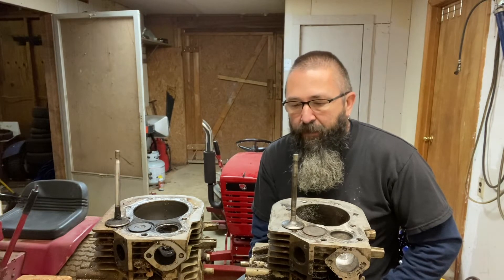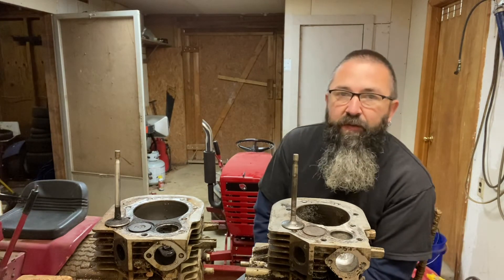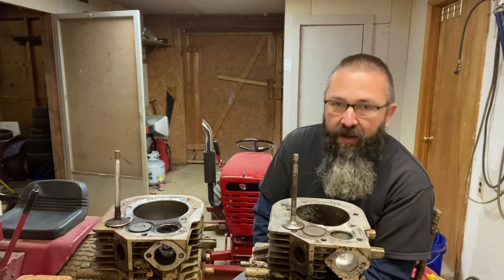Cylinder head porting is a dark art — you either get it or you don't. Hopefully I can give you some secrets and get you well on your way to making more power. This is something done in competition to extract more power out of engines. Obviously in racing, if you find something that gives you a little edge, you're not going to share that information with your competitors — you're going to keep your mouth shut and go out there and whoop ass.